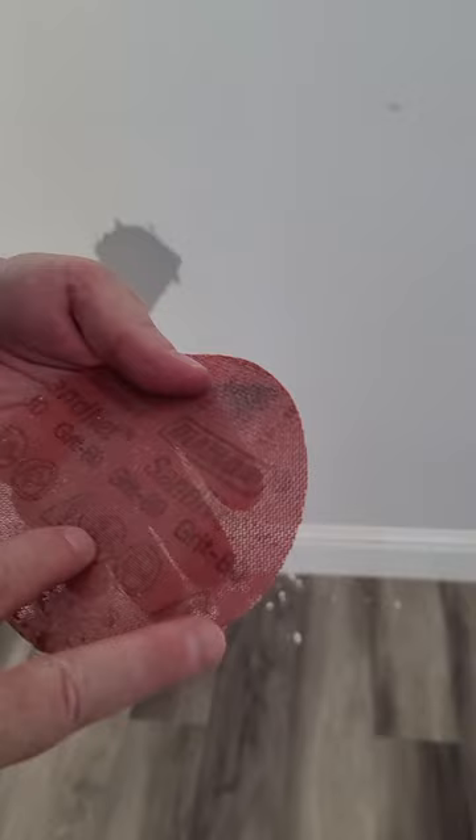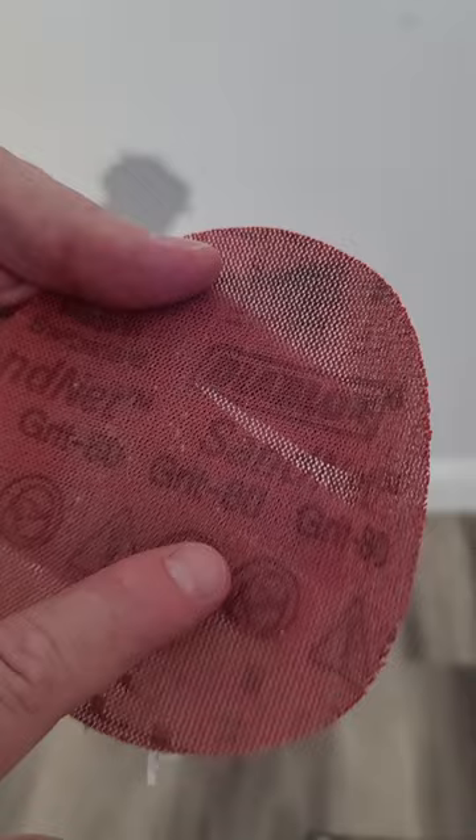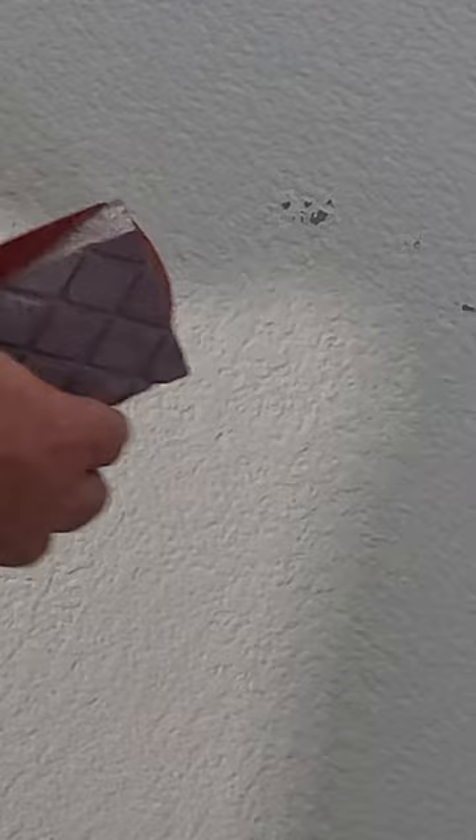Here is some issue that we're having with our Kelly Moore paint. This is 80 grit sandpaper. I'm doing a light scuff so that I can prime and then repaint this wall. These were some marks made from furniture.